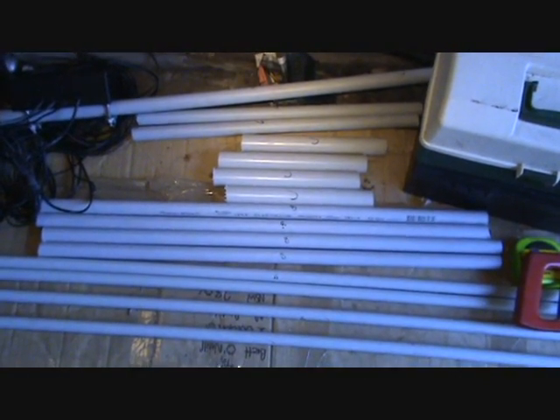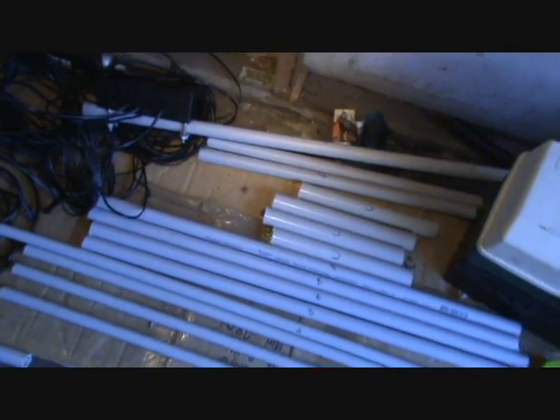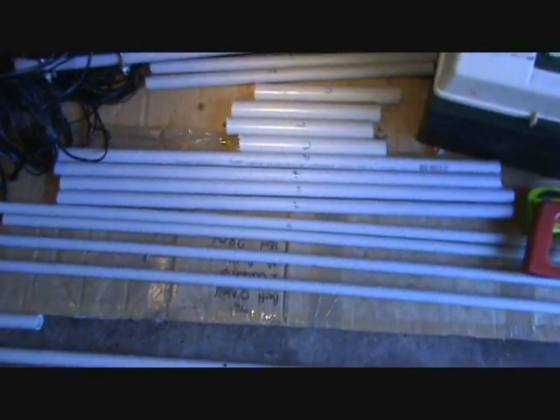Then I'll go ahead and put the screws in for holding the wires in place, and then hopefully put it all together. It's probably about 7 o'clock now so I'm going to head off for a little while, have a bit of a break and a nosh, and come back to it a bit later on.